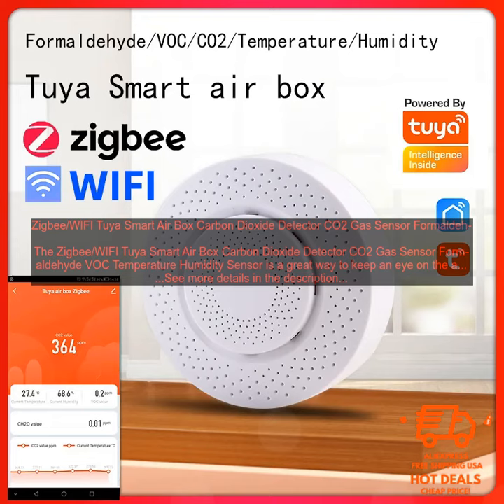The ZigBee Wi-Fi Tuya Smart Air Box Carbon Dioxide Detector CO2, Gas Sensor Formaldehyde VOC, Temperature Humidity Sensor is a great way to keep an eye on the air quality in your home. It monitors carbon dioxide, formaldehyde, VOC, temperature, and humidity, and sends the data to your smartphone so you can see how your home's air quality is changing over time.